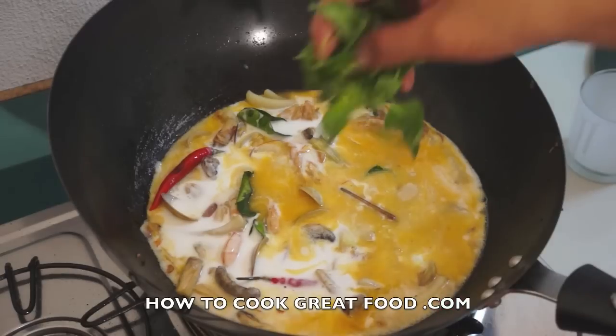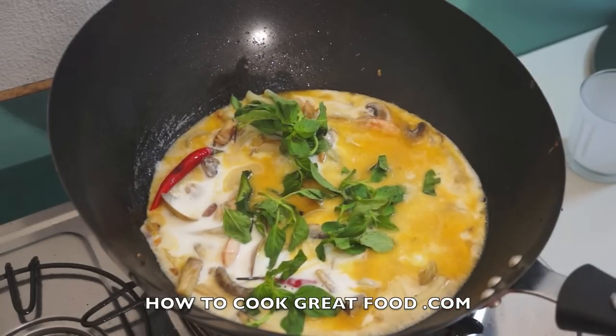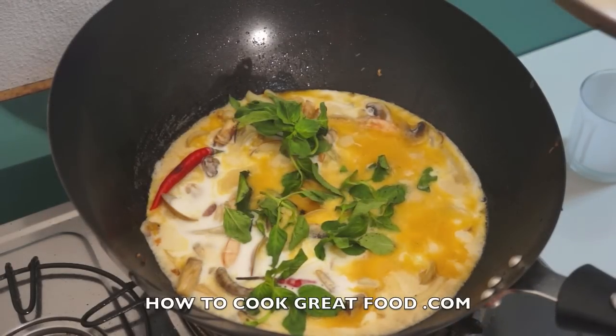Now coconut milk and the basil. We'll cover this for about five to six minutes and then this is ready to serve.